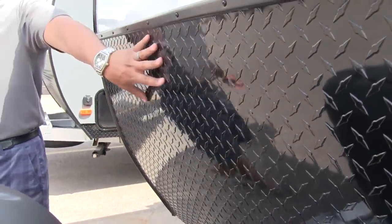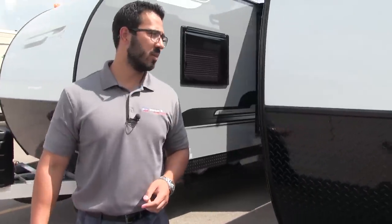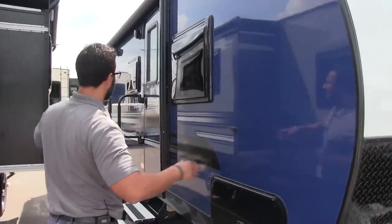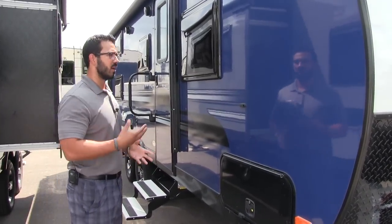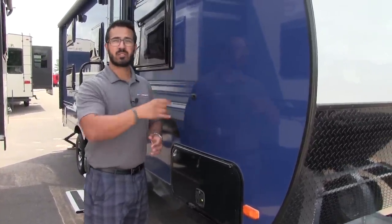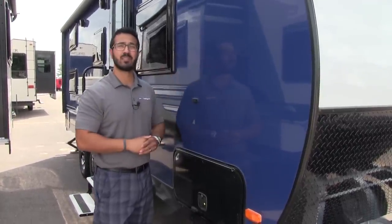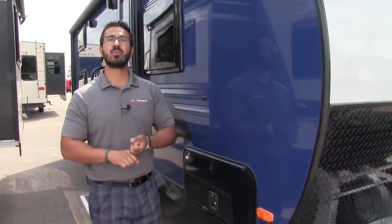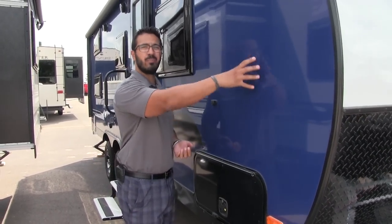Coming up the front, there's black diamond plating that will help protect the front end from rocks and debris thrown up by your tow vehicle. As we walk around to the side, you can see the vacuum-bond laminated sidewalls. One of the cool things about Live and Light is that rather than having a Luon backer — which is essentially plywood — they instead put ASDEL composite panels behind it. ASDEL has a couple of big advantages: it's lighter weight, it won't absorb moisture, and it will eliminate the majority of your delamination problems so you don't get the big bubbles.